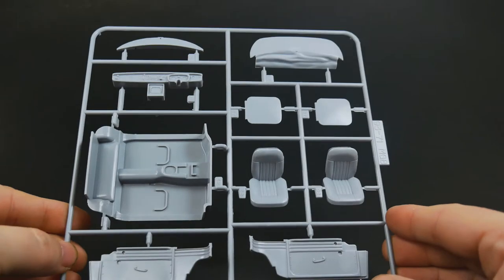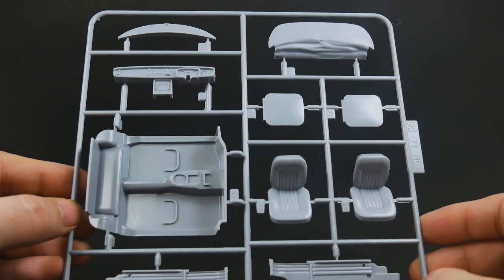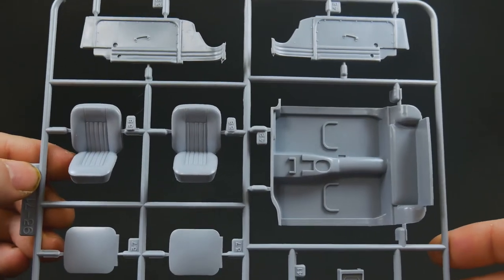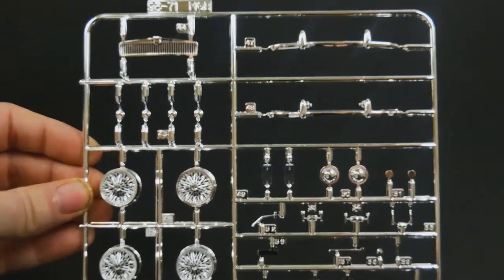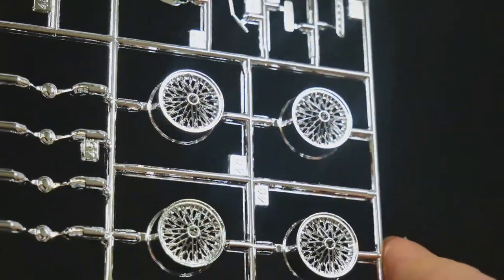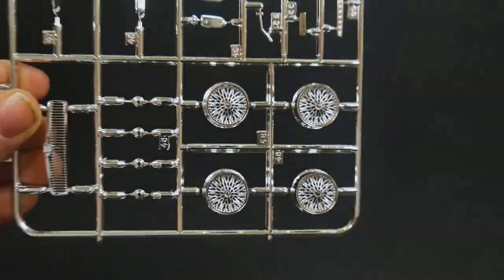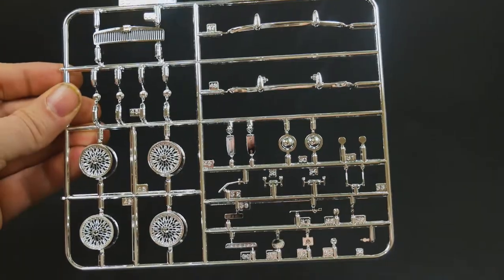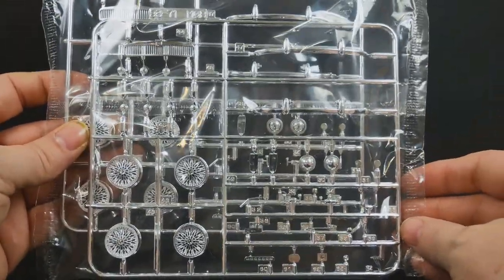And the interior parts tree. You only get right-hand drive dash options - the only option for drive is right-hand drive. Take a look at the chrome tree; this is going to be out of the 68 kit. There are the wire wheels for the 68. This is the exact same parts tree in the 74 version as well.